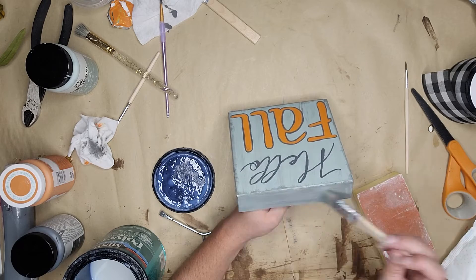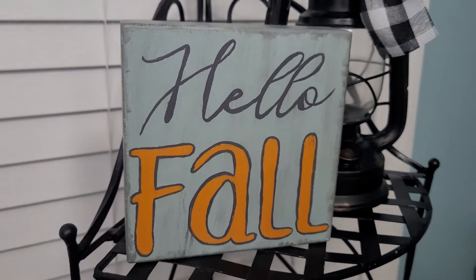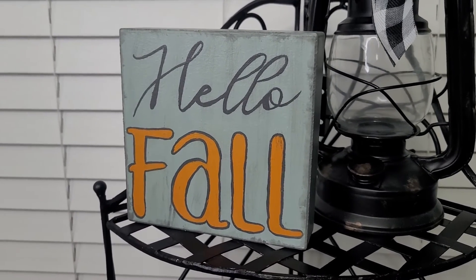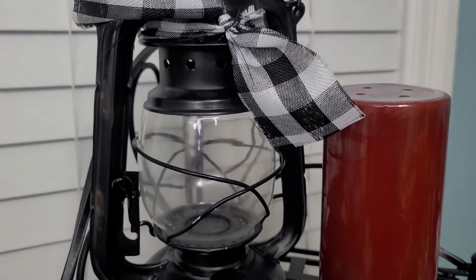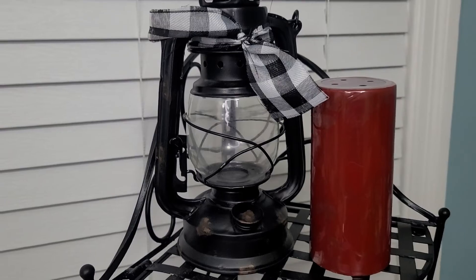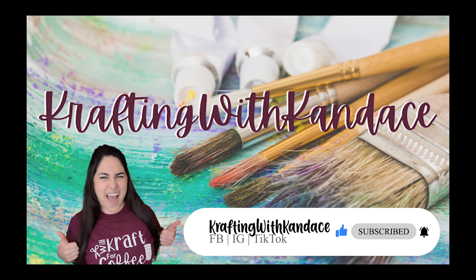Just to seal everything in I used my polycrylic and painted over it — gave it a good coat so nothing comes back off. And there you have it, a very simple sign. You can use the same technique to make so many different designs — you could print out a pumpkin and trace it and paint it, it just opens up a lot of possibilities. In the background you can see a lantern — all I did was cut the wire off a beautiful ribbon and tie it around because I love this lantern by itself but it just needed a little something. If you enjoyed this video please give me a thumbs up, consider subscribing, and I will see you guys in the next one.